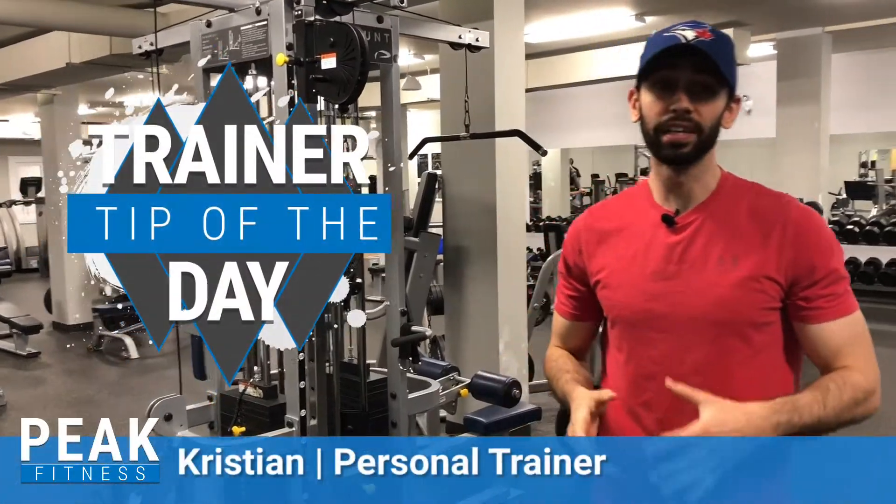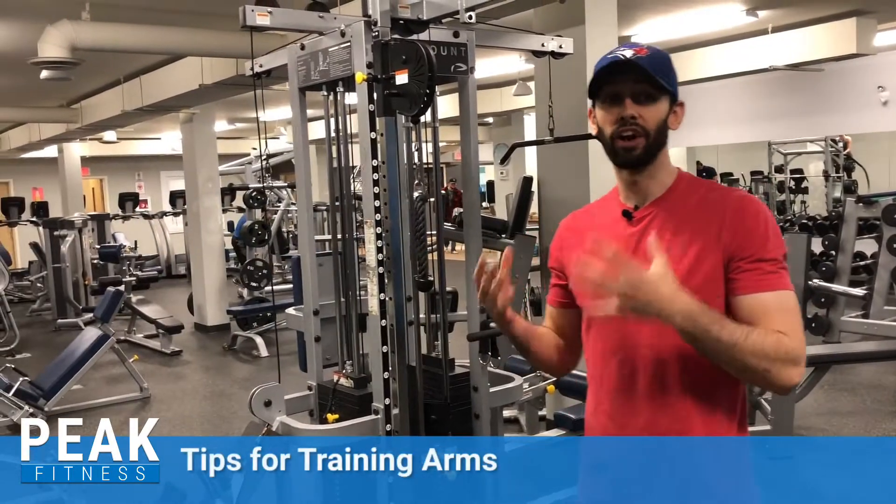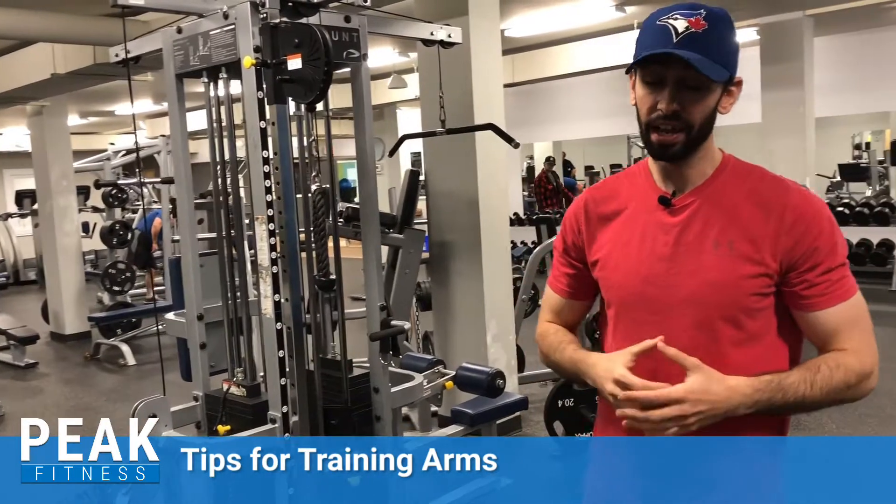What's going on guys, it's Christian from Peak Fitness back to give you another trainer's tip of the day. Today we're looking at training your arms, and we're going to be utilizing the exercise called the barbell 21s.